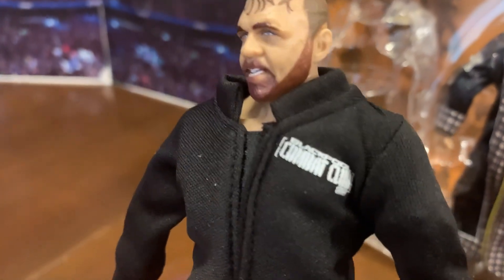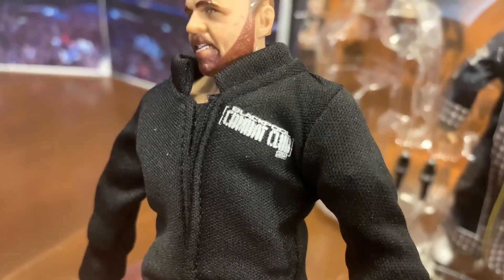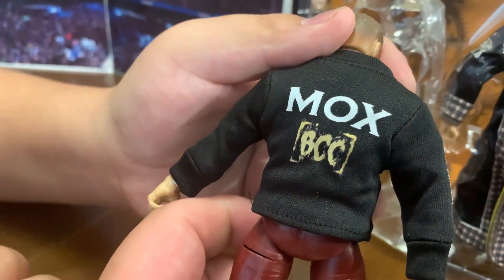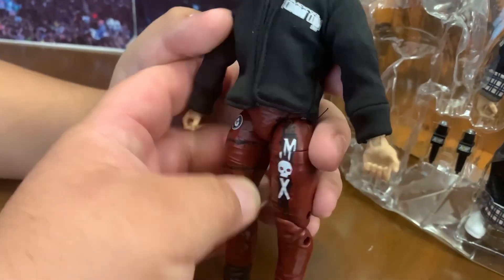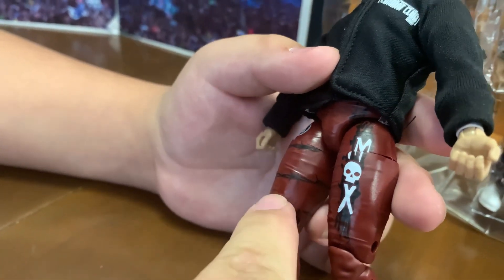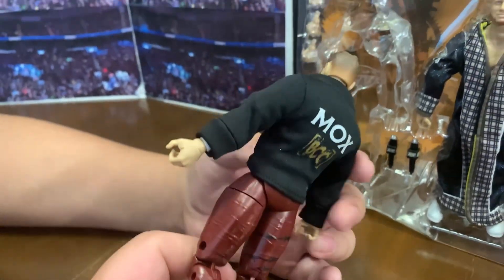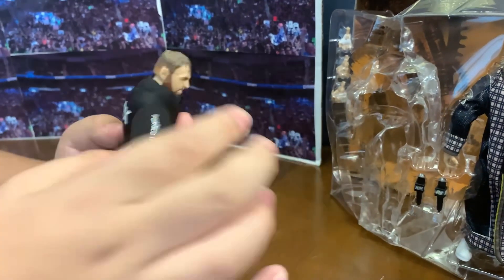Well, he has a cool little jacket. What does it say? Blackpool Combat Club, AEW. And then right here on it — 'Forged in Combat,' Mox, BCC. Look at the tights — it says 'Mox' on it, and there's a skull. It has barbed wire on it — that's a pretty cool detail right there. It goes all the way around.